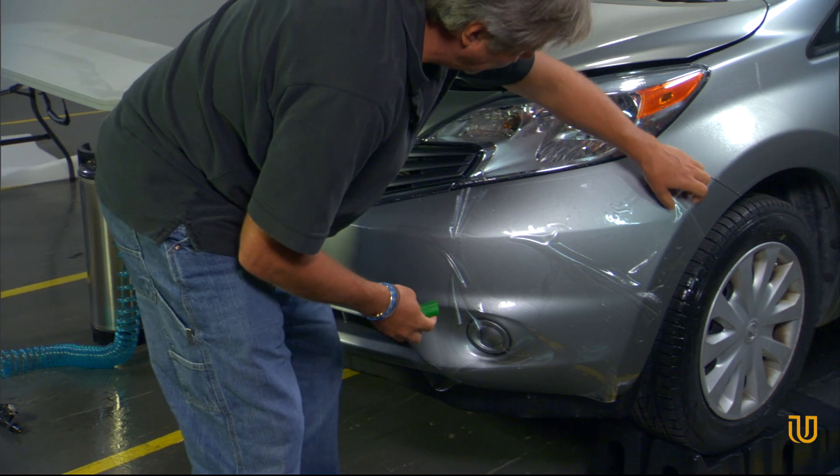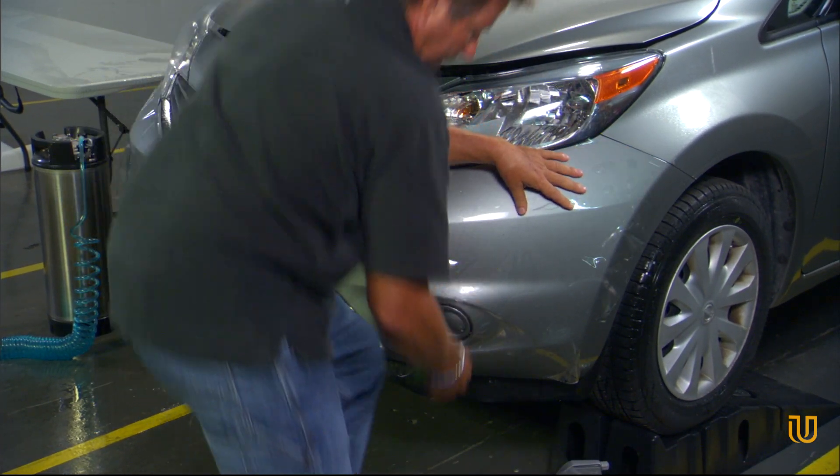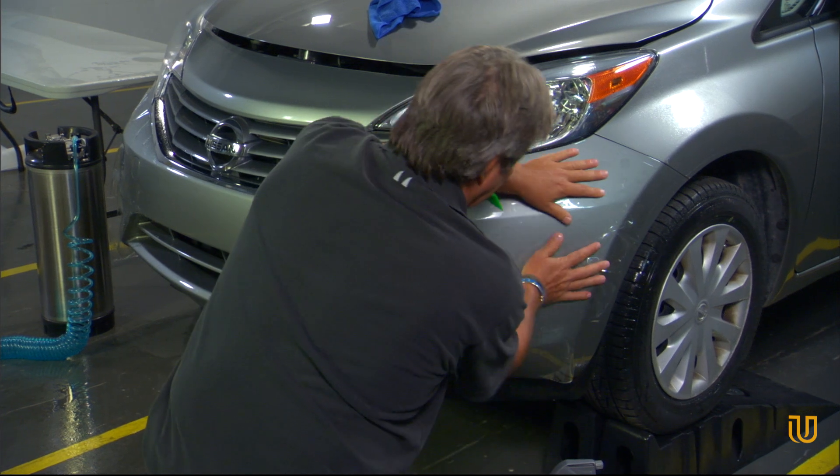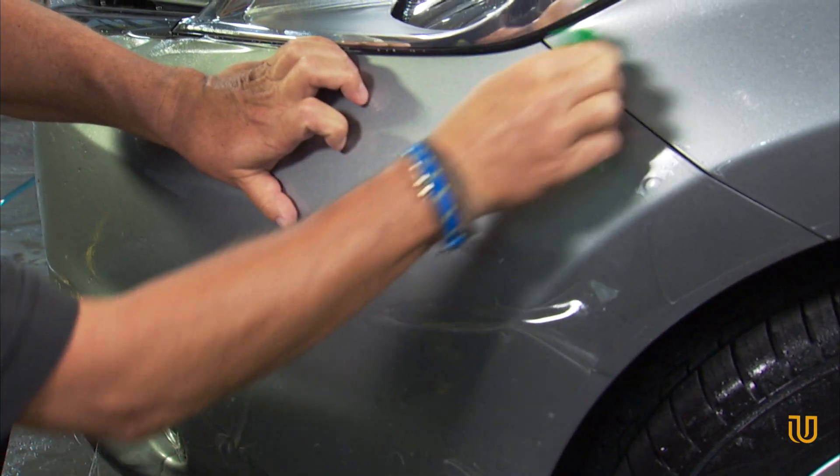Be sure that your edges are still in position on the surface and use the squeegee to squeeze the solution out through the side edges. Work across the whole film surface, drawing out all the soap and water solution.